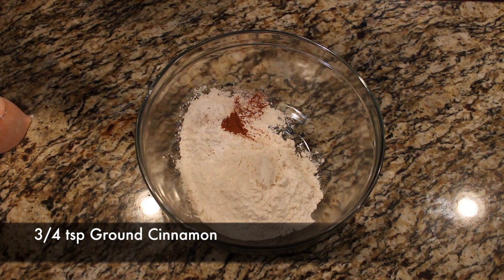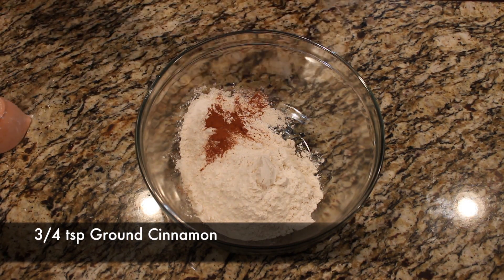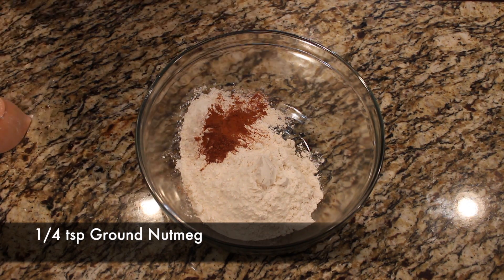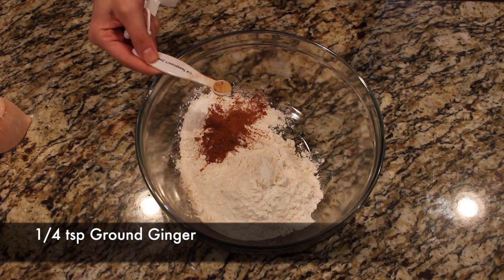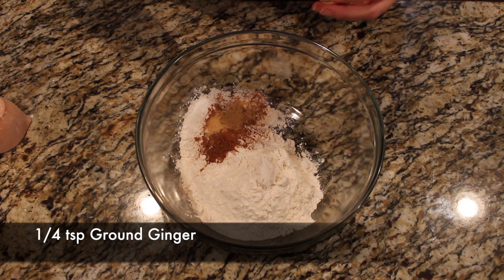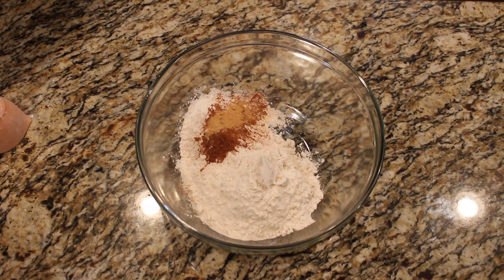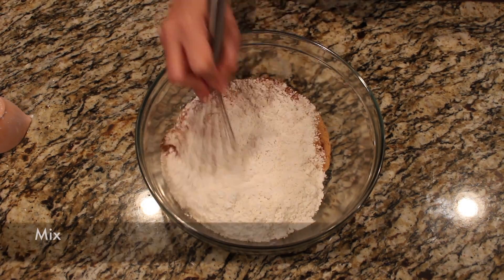We're also going to need three-quarter teaspoon of ground cinnamon, a quarter teaspoon of ground nutmeg, and a quarter teaspoon of ground ginger. That kind of seems to be the mixture of spices you use in pretty much anything pumpkin flavored, so I'm used to having those around the house.